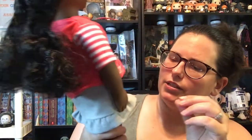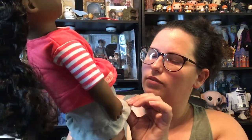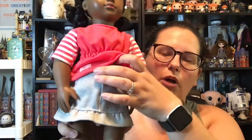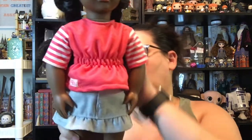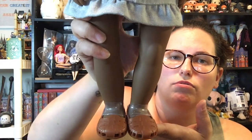Her outfit is kind of cute. She's got a little peplum top with striped sleeves and the little OG tag on the corner. She's got a little denim skirt that has a bit of a shimmer in the design, with fake pockets, and it velcros in the front so that it looks like the fly on the skirt.